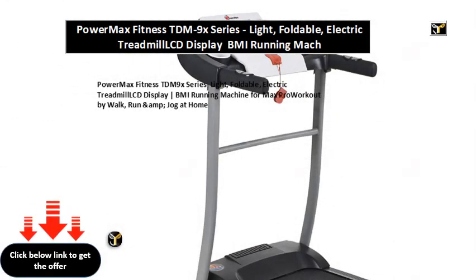PowerMax Fitness TDM9X Series Light, Foldable, Electric Treadmill LCD Display BMI Running Machine for Max Pro Workout by Walk, Run and Jog at Home.